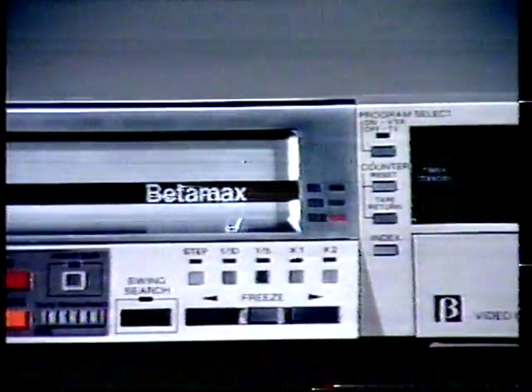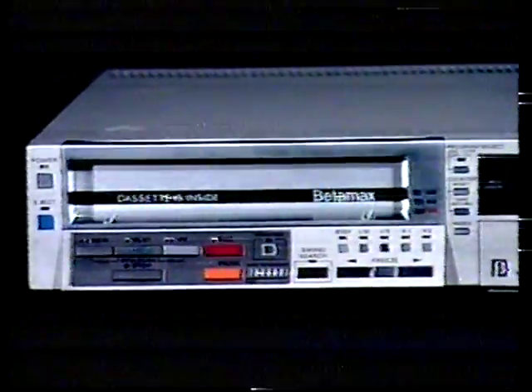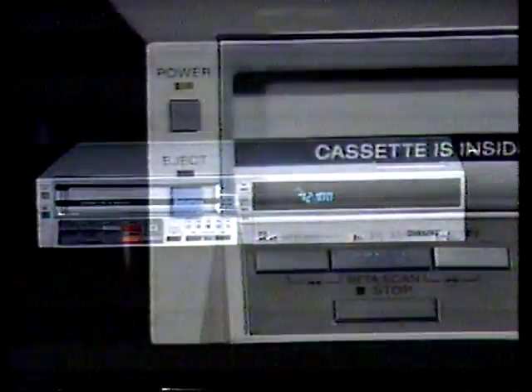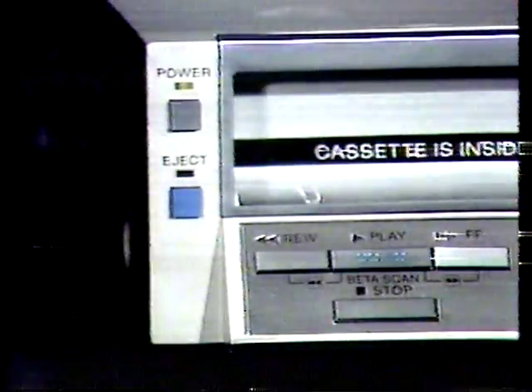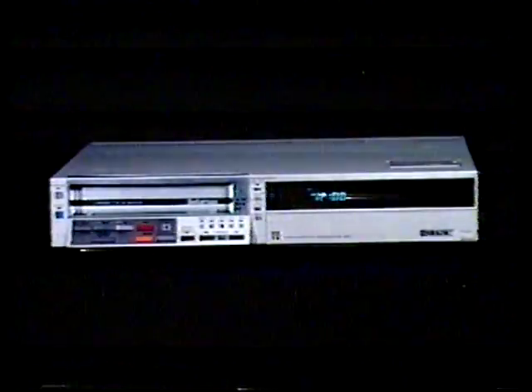This new Betamax is equipped with more new features than ever before. In fact, you may find many new features never before available in home video recorders. To start with, the SL-2500 is unbelievably compact with a front panel that measures only 17 inches wide and 3 and 1/8 inches tall — roughly half the size of most competing video recorders.